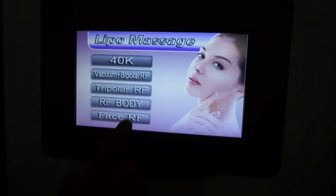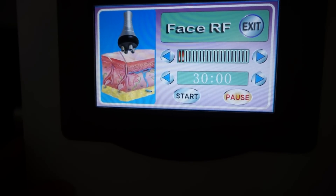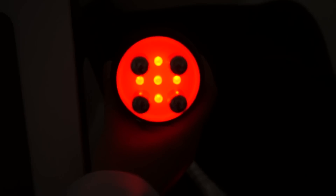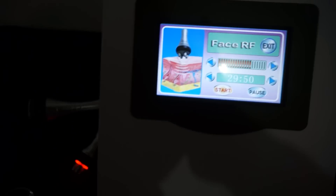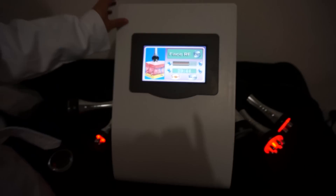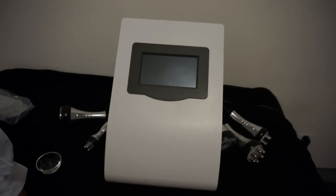Back. Face RF — Face RF is for polar RF, and it is this one for face. Start. Okay, this is all. Thank you very much. All on, thank you.